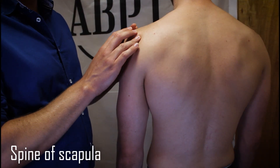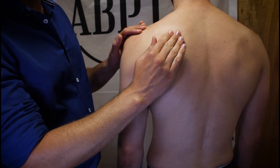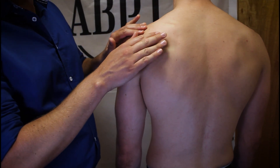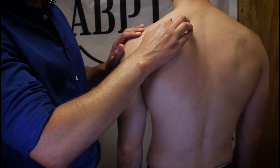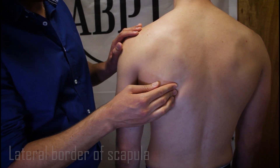The spine of the scapula is usually visible on most patients and runs to the medial border of the scapula, separating the supraspinous and infraspinous fossae, despite being deep to the trapezius muscles. We can follow the medial border of the scapula upwards towards the superior angle and down towards the inferior angle, where it becomes the lateral border.